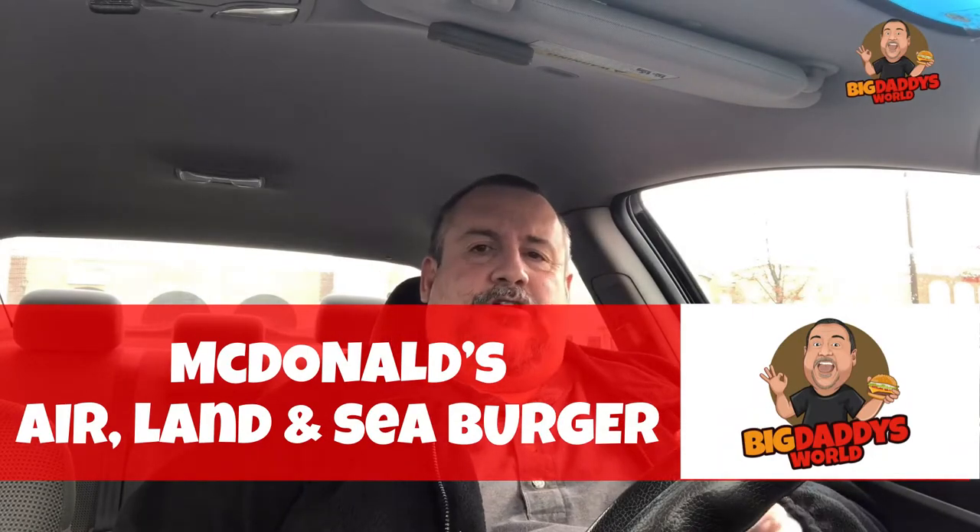What's up YouTube, Big Daddy here — it's time for another food review. Today we just left McDonald's and picked up a few items to make yet another secret menu item that you guys have requested. Every time I do one, someone says 'you should do this,' so we are going to do what I believe is called the Air Land and Sea burger. We're gonna put it together because they were busy and I didn't want to make them do it.